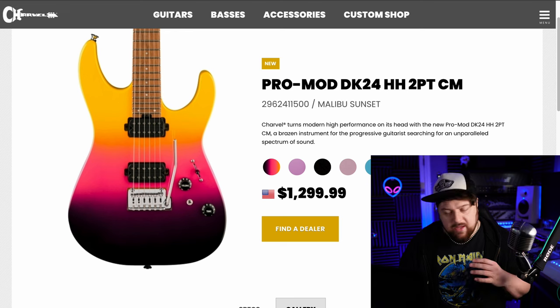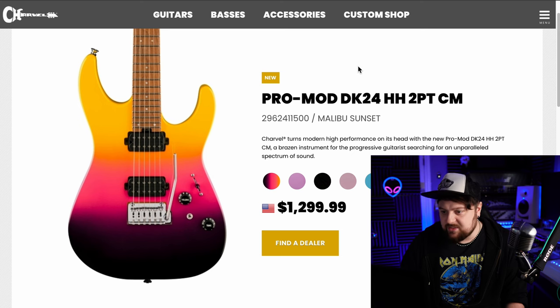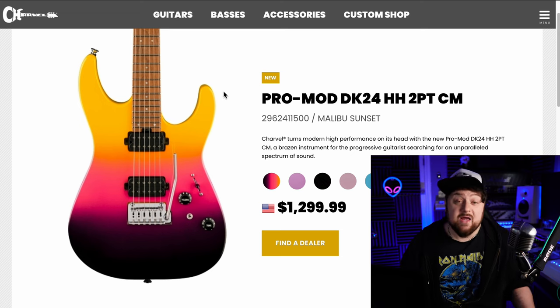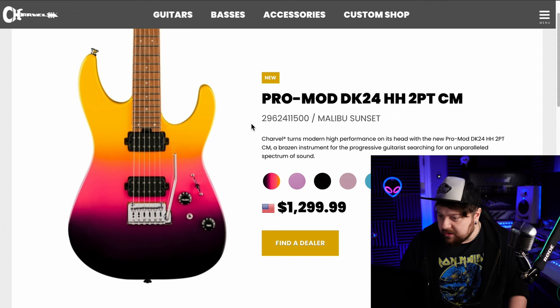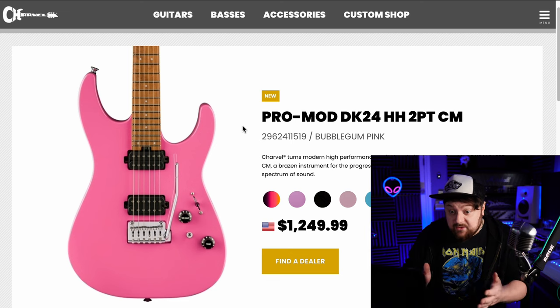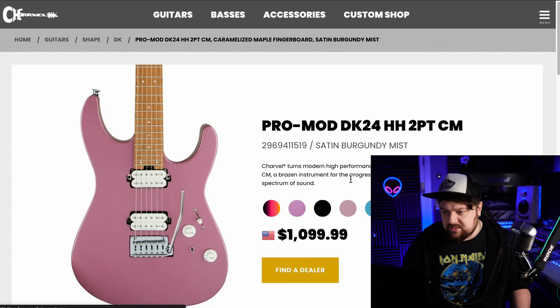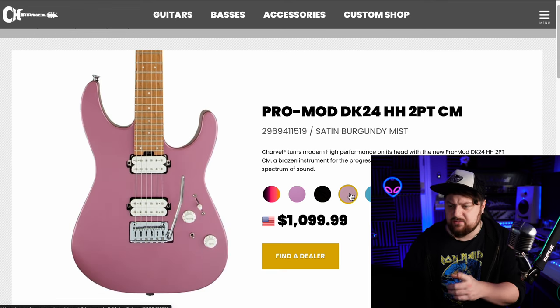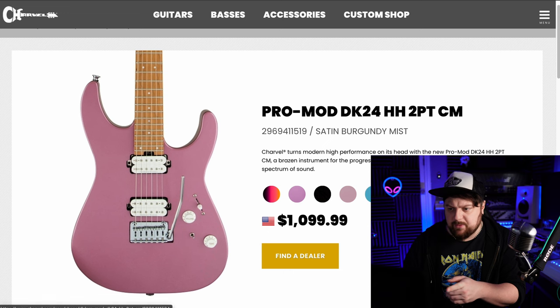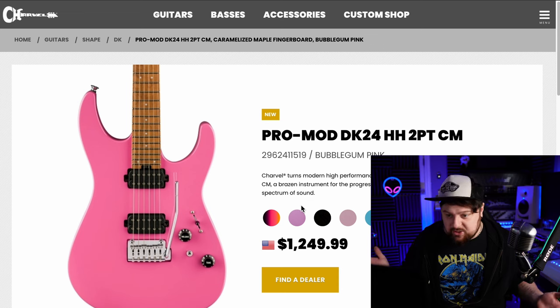So this is a Pro Mod DK24, again with the boring tremolo. You definitely can't say the paint finish is boring — Malibu Sunset, it looks like a Tequila Sunrise cocktail. Love the color. A few other colors — love the bubblegum pink. Again, needs a locking tremolo — what are they doing? Yet another gloss black DK24, that's the third one in a row. Satin Burgundy Mist — I think that one's not new, I'm sure I've seen it before. If you just put a Floyd on the Malibu Sunset and the blue one, those two would be the winners.